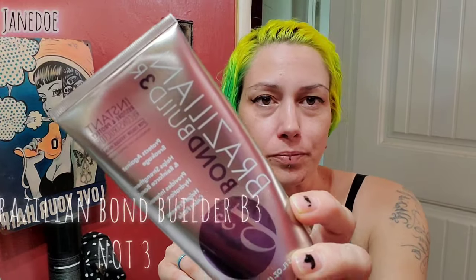So what we've got here — it's the Brazilian Bond Builder 3. I found this on Amazon in 2022. As far as how long these kinds of products last, I don't know. That could have something to do with how this works. But it's an instant restore and protect reconstructor.